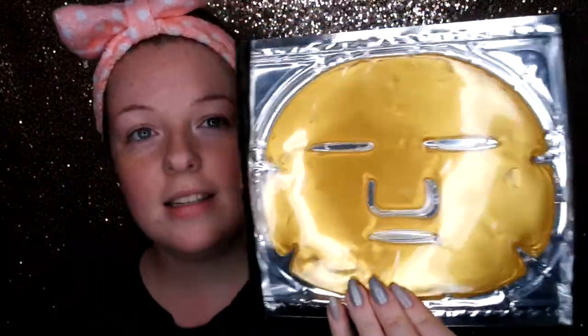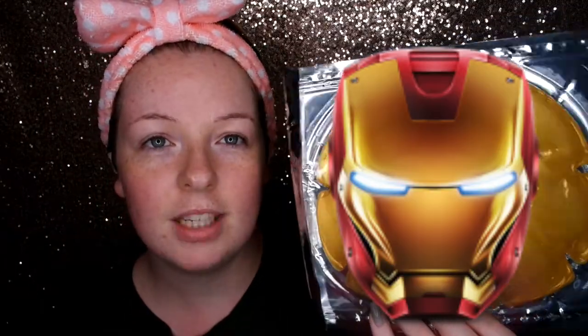This was £4.99, reduced apparently from £13 in TK Maxx, and yeah, we're going to give it a go. So open it up — the mask is so cold, it feels amazing. It kind of reminds me of Iron Man. So it says you apply this mask on a cleansed face, which I have — I've already cleansed my skin — and leave on for 20 to 30 minutes then remove.